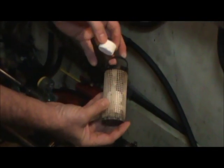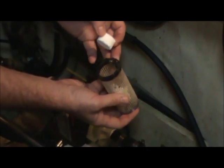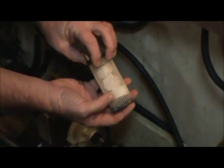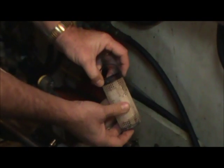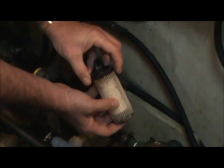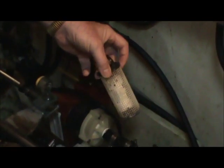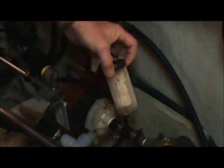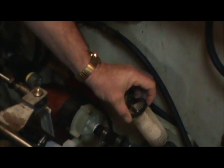We've got a clean strainer basket here. We like to keep a spare around just because it makes it quicker to service. We're going to put these bromine tablets in here — there are about three of them in this basket. These tablets help keep critters from growing inside of the air conditioning and heating system itself. Here in Florida we'll get barnacles, even little crabs will get up in there and form a home. These bromine tablets basically treat the system so they do not make it in there.